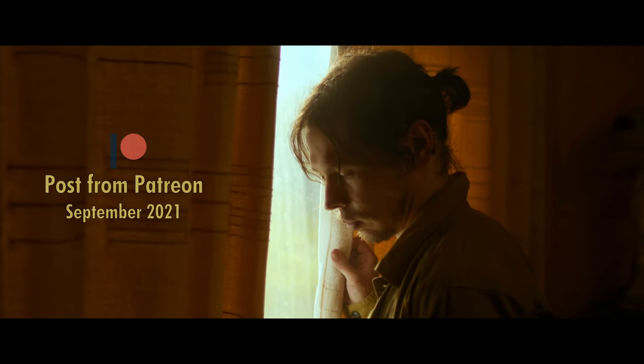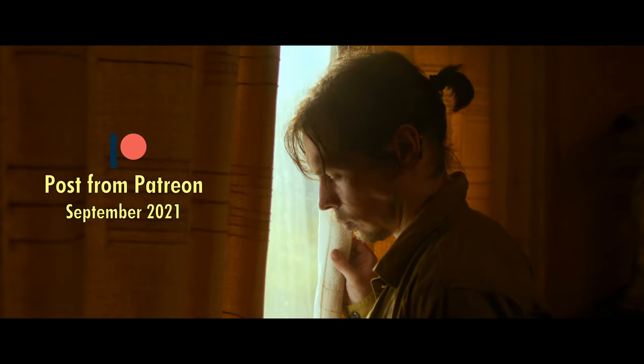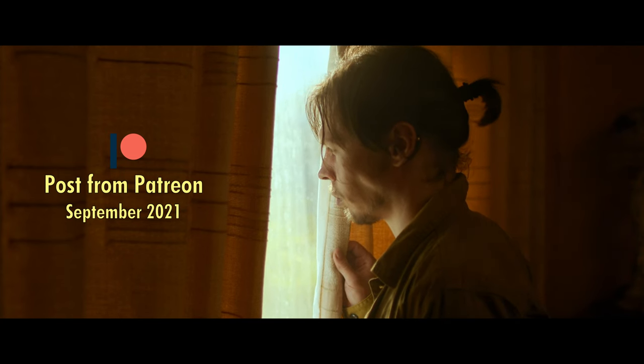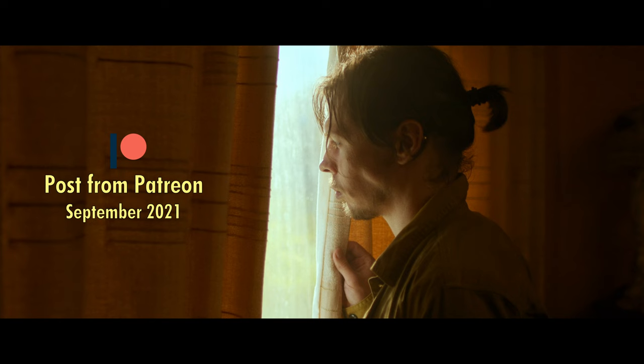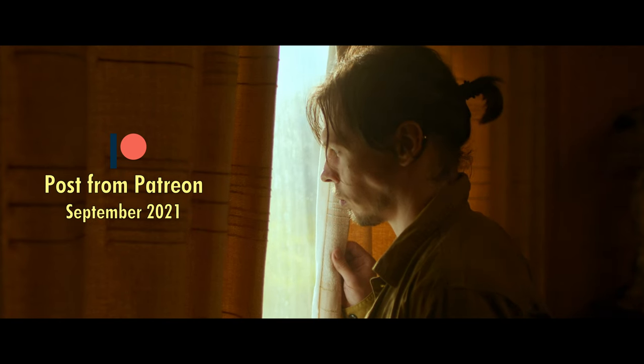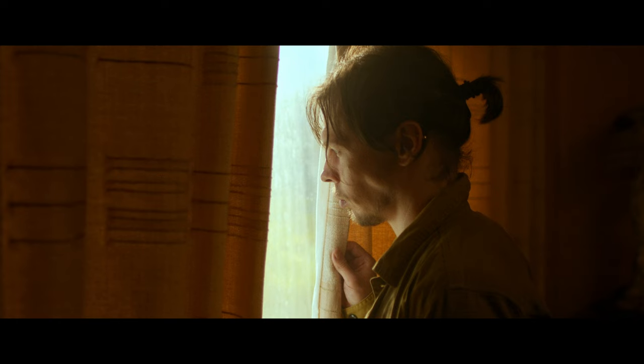I just wanted to take a look at this quick clip that we filmed for an upcoming YouTube video on lighting with colour using the Light Panels Geminis and Astra unit, but I wanted to go over a more detailed look at this setup than I probably will in the video.